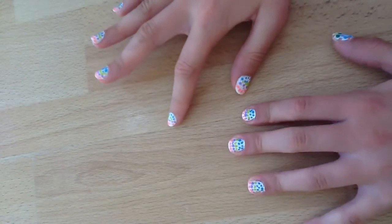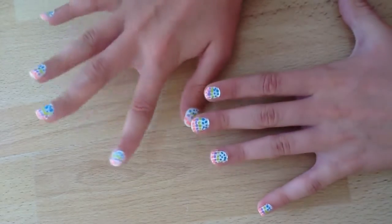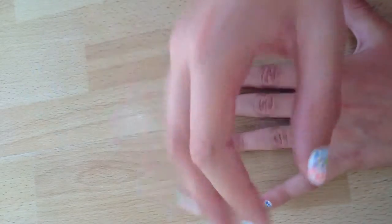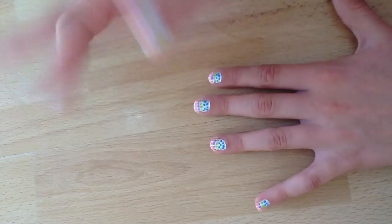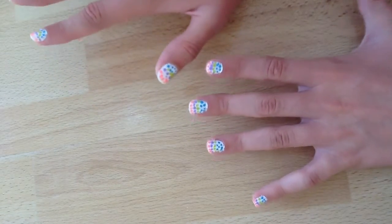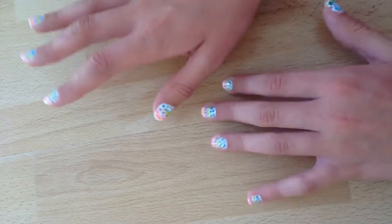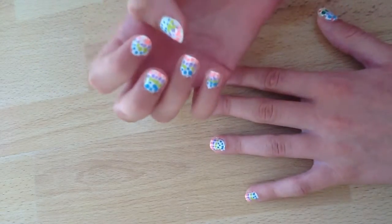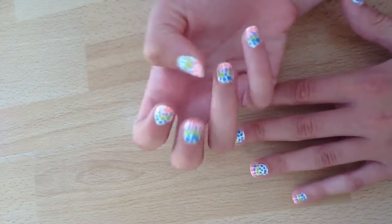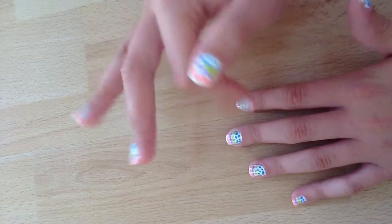Hello there guys, it's Honey Love here. Since I got quite a few comments on how I created these dotty nails, this is a tutorial on how I made my nails in my previous video — the first nail art tutorial on this channel. I hope it helps you out. They are lovely vibrant colors for summer.